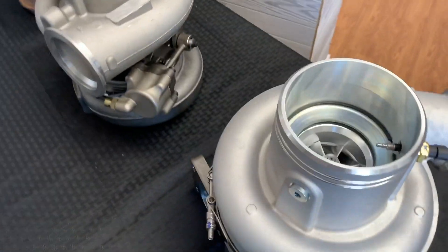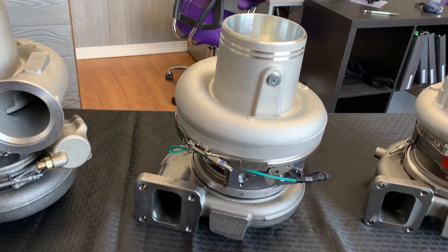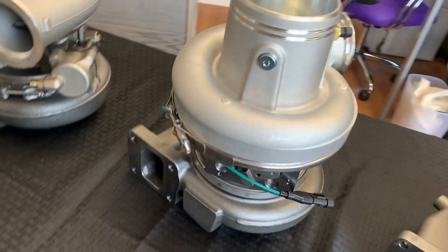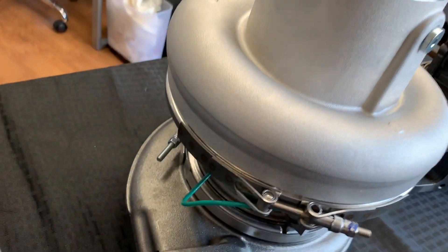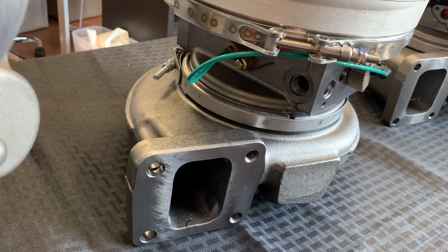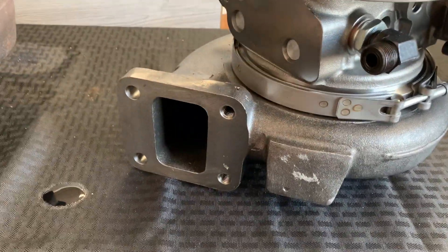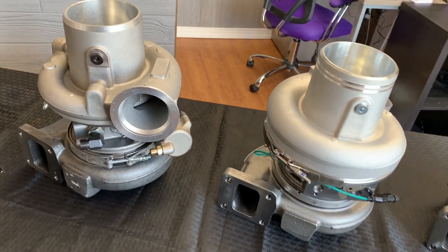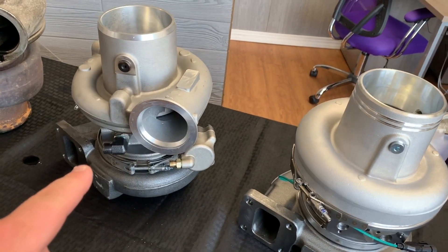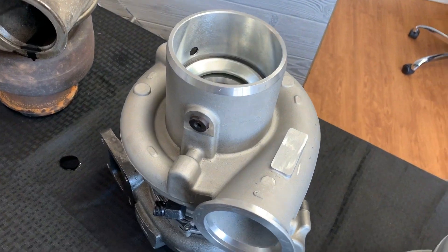Moving on here to 2008 — 2008 to 2011 — we have the HE561VE. E for electric, because this one has an electric actuator. We don't have the actuator on it right now, but it'll be that rectangular actuator from Holset that you should be very familiar with. This does share the same manifold flange between the HE561VE and the HE551V. Frame size, these turbos are very similar. The major difference here is the electronic actuator versus the pneumatic; the majority of the dimensions otherwise are the same between these two turbos.